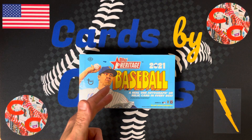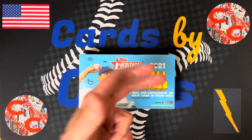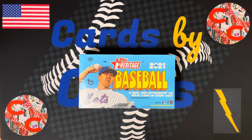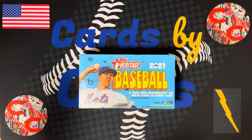So, Topps Heritage 2021 with the 1972 design. There's a ton of variations. We have an autograph or relic in here guaranteed. We're going to do this as two openings to keep the video short — one opening today and one tomorrow. Stay tuned for that. Let's get ripping.